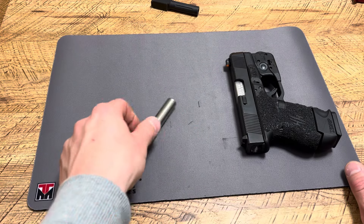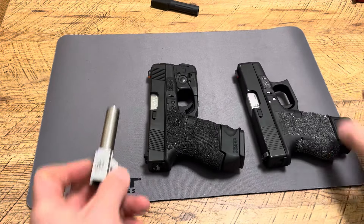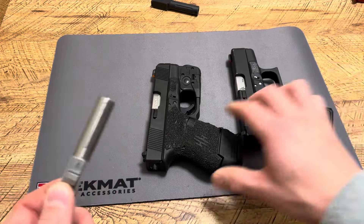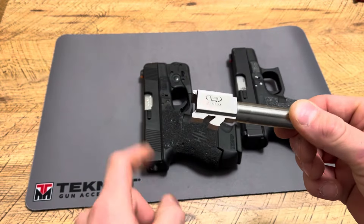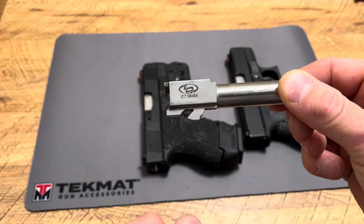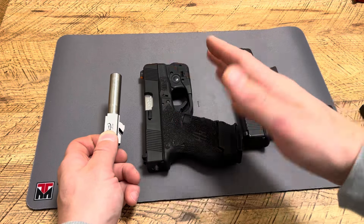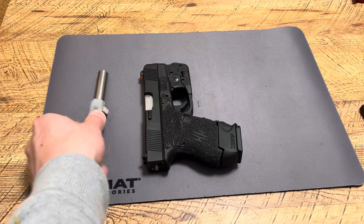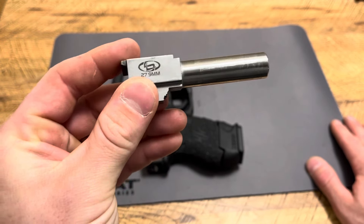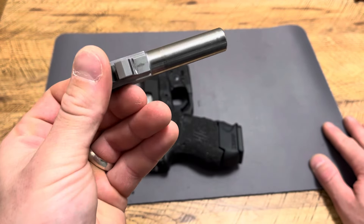If you want to run 9mm, take a 9mm conversion barrel — I definitely recommend this barrel. A lot of high-end barrels stick with stainless steel, and when you see designs like that, they tend to be good quality. Always check the brand name, but companies like Barstow, KKM Precision, Storm Lake, and Alpha Shooting Sports all make excellent barrels — some matte stainless, some polished — and they are just unbelievable. I think KKM Precision might be a little bit better, but all are awesome. This Storm Lake barrel has been an absolute workhorse — I've run thousands of rounds of 9mm through a Glock 27 with it and it's been great.